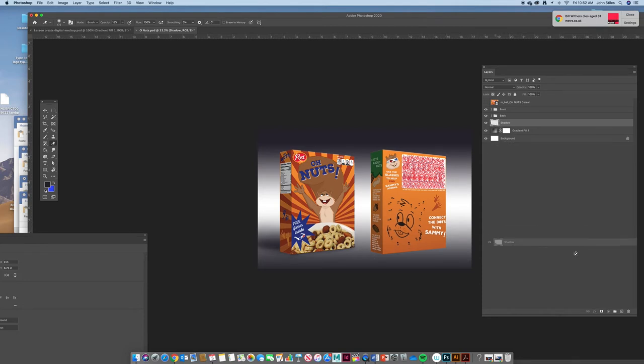Shadow it up pretty well, then come in with the eraser at about 15 percent opacity to soften the edges — erase a little along the edges to blend it naturally. That looks perfect — so much more grounded now. Instead of redoing the whole shadow for the back box, just copy that shadow layer, hold Shift and drag it over to align with the back box. Clean up any weirdness with the eraser. Two cereal boxes looking pretty good.